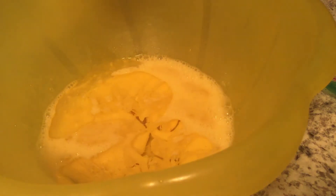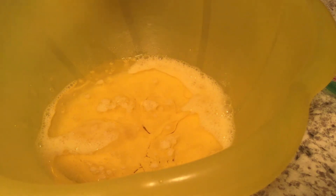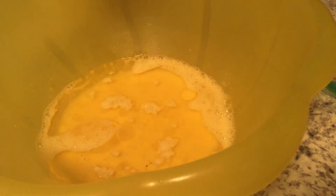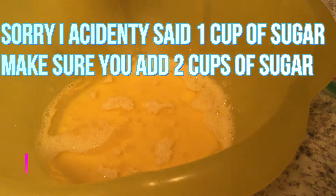Then we will have to add in one cup of vegetable oil and one cup of sugar — not brown sugar, just regular sugar.